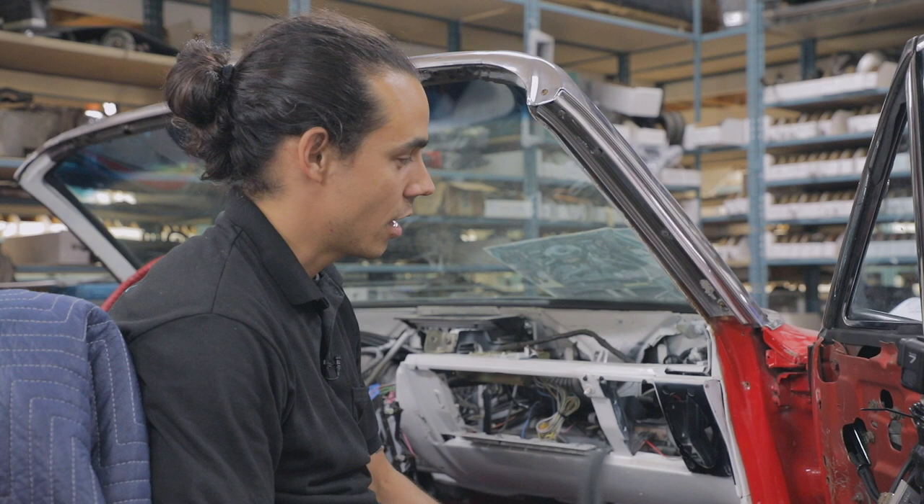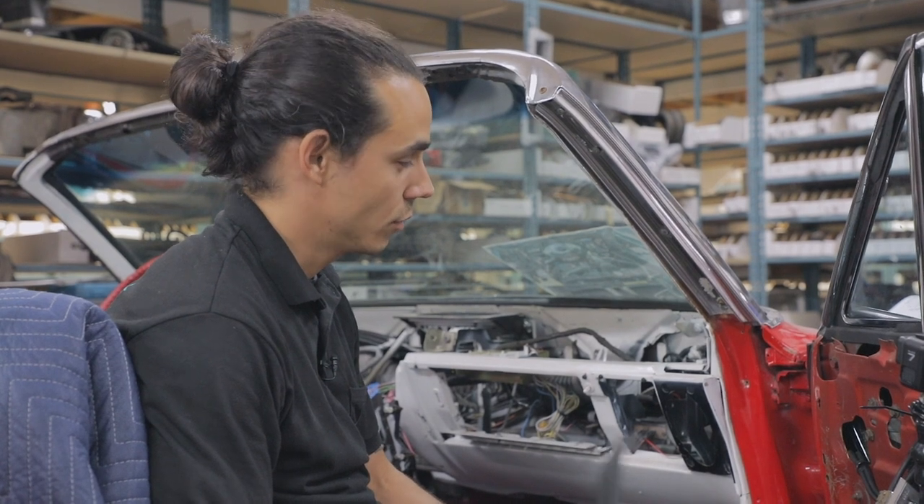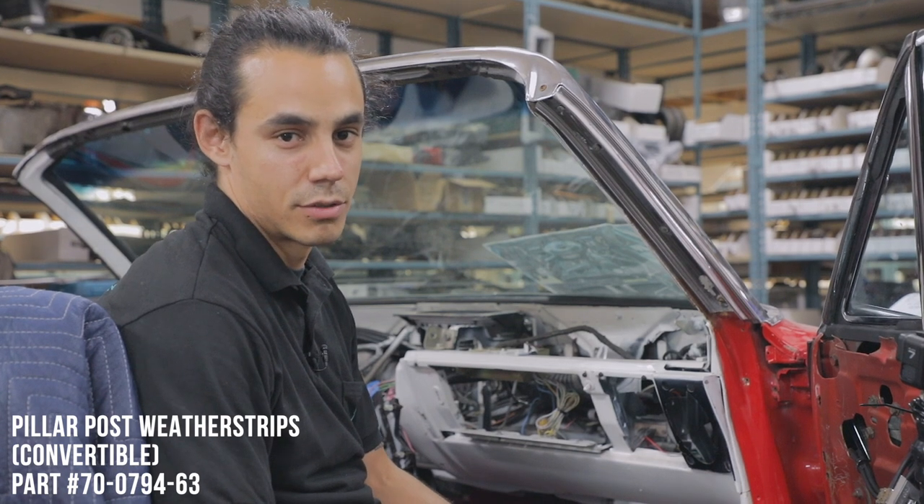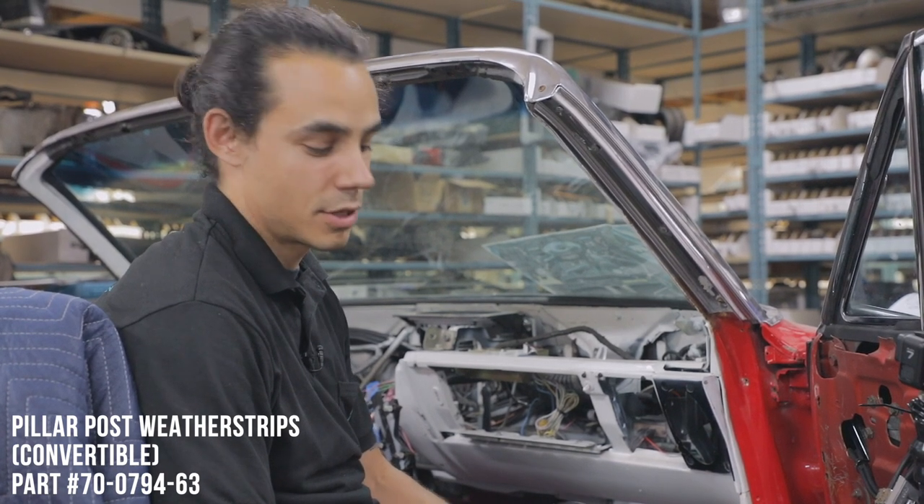Unfortunately, this vehicle did not come with a filler rubber when we received it. A lot of the rubber on this vehicle has aged beyond its service limit, so let's get into it.